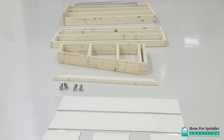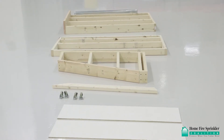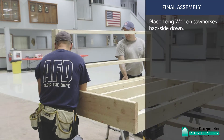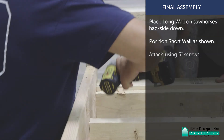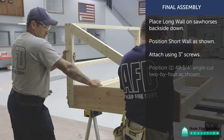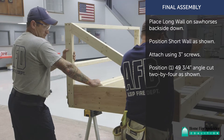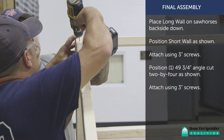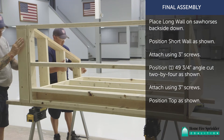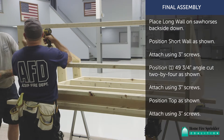Now that your main sections are completed, you're ready to assemble the unit. Place the long wall on sawhorses back side down. Position the short wall as shown and attach using 3-inch screws. Position one 49¾-inch angle cut 2x4 as shown and attach using 3-inch screws. Position the top as shown and attach using 3-inch screws.